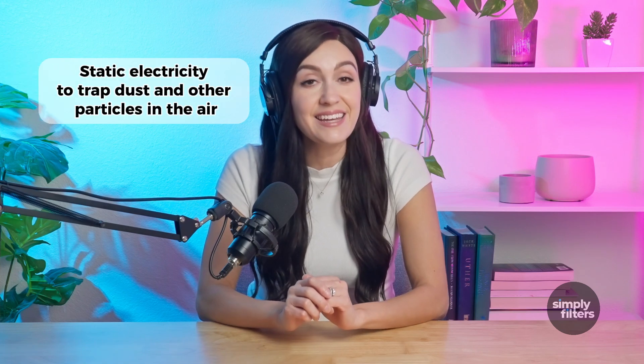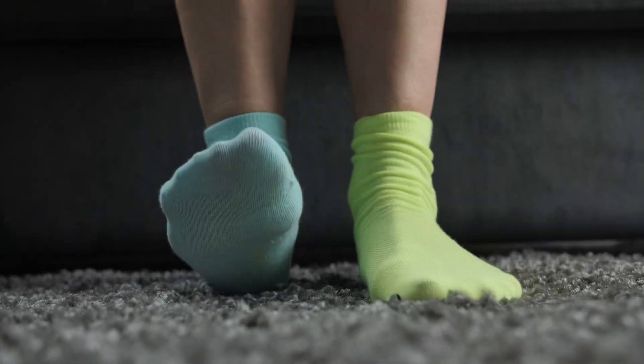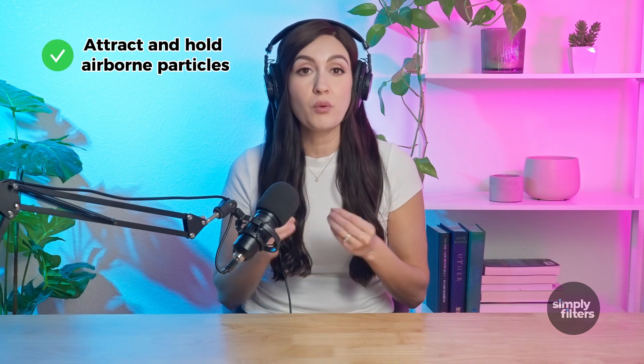If you've never heard of them, don't worry, I'll keep it simple. Electrostatic air filters use static electricity to trap dust and other particles in the air. Imagine rubbing your socks on carpet and then touching a doorknob — that little zap is static electricity. These filters use a similar concept to attract and hold airborne particles, keeping your air cleaner.